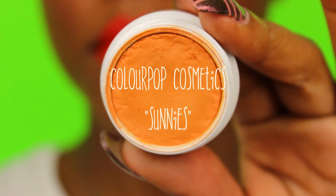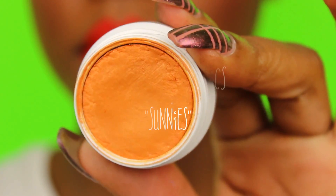Next, for my lid color I used Sunny by Colourpop Cosmetics. I used another one of these shadows recently — I love them. As I said before, they are best applied with your finger, but as you can see my nose is really long but I still made it work. I'm applying a couple layers on my lid and since I couldn't get in that inner corner, I just concentrated on what I could reach with my finger.